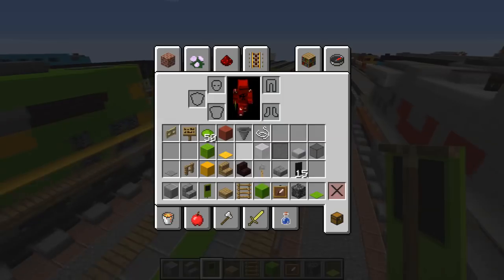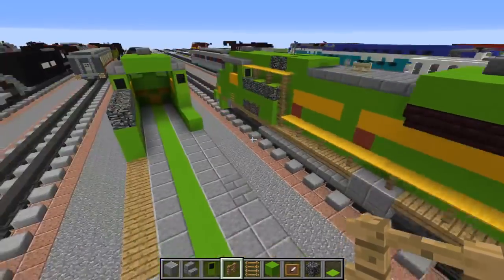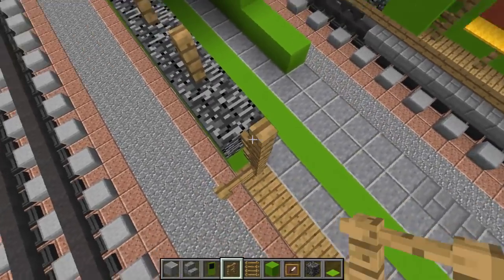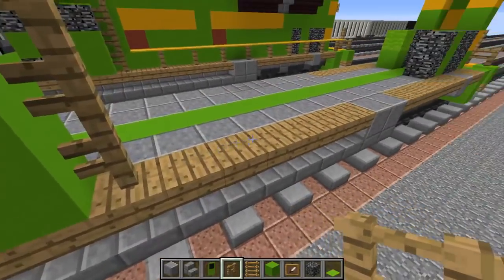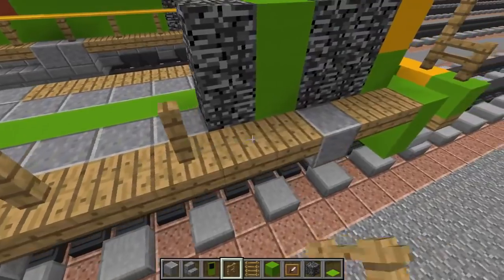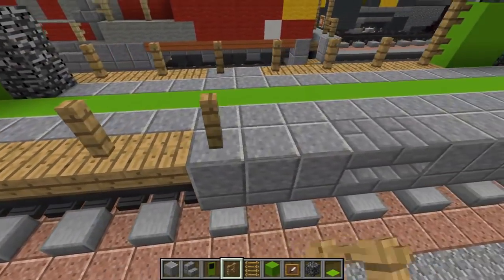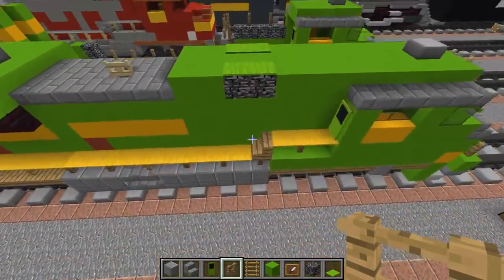Then we're going to take our oak fence and add the railings on the side. Starting over here, every other block basically - and after this section it's going to go down like a step, then just keep alternating every other block until we reach the stairwell part. Should be the same on the other end.